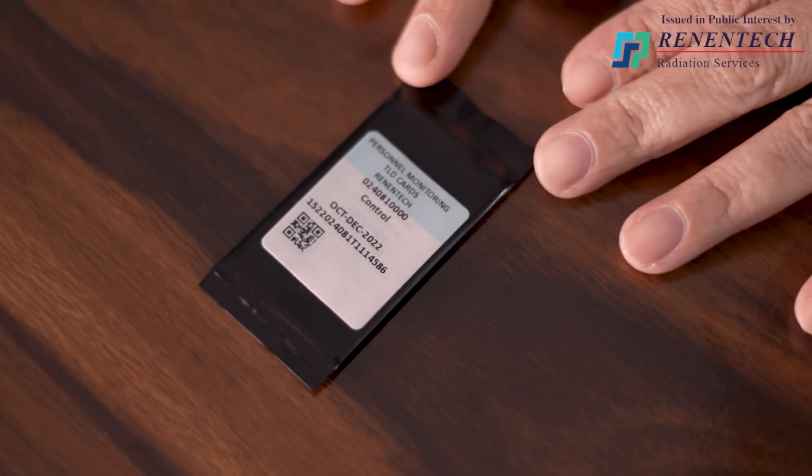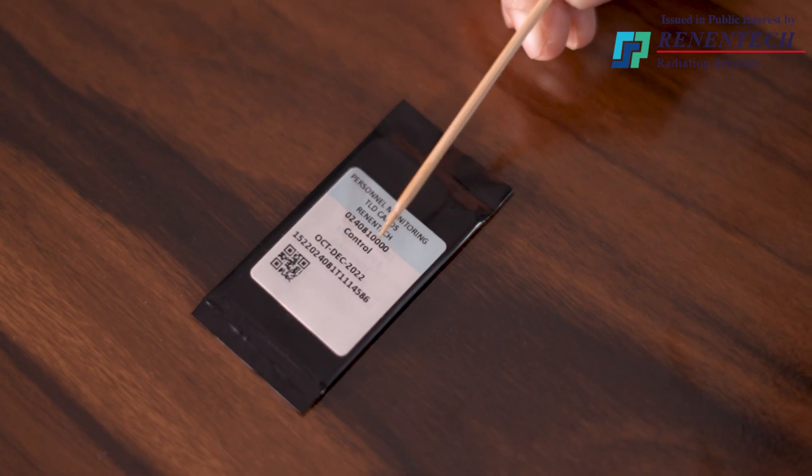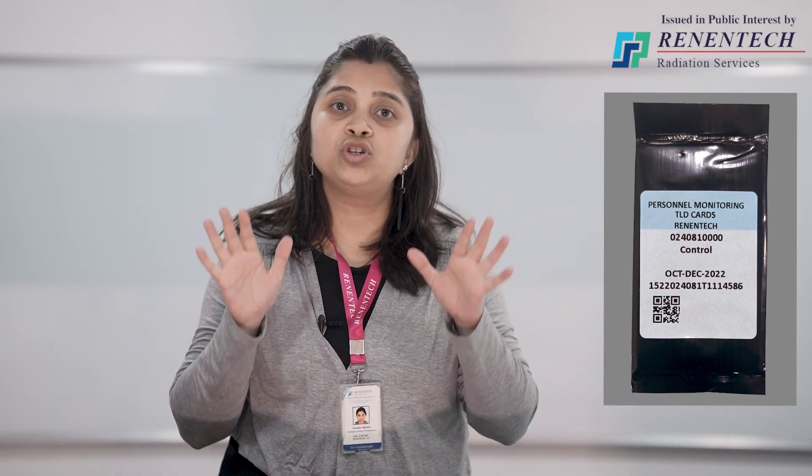Now we will have some information about the control card and storage of TLD cards. For each and every service period, along with the person card, we always send a control card. A control card has the word 'control' written on it and instead of a person number, four zeros are there. The control card is sent to note down the background radiation level of the area in which your organization is located. Therefore, under no circumstances should the control card be stored or kept on the control panel of any radiation-generating machine — it should not be exposed to any radiation other than the background radiation level. It must always be kept under lock and key.